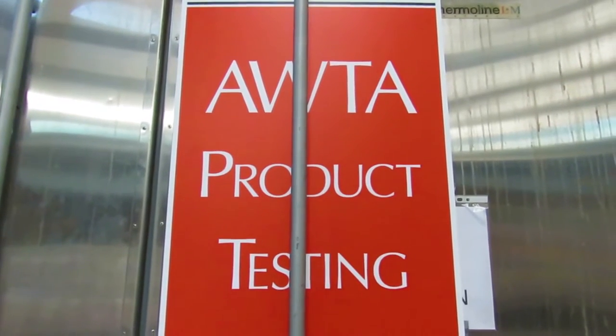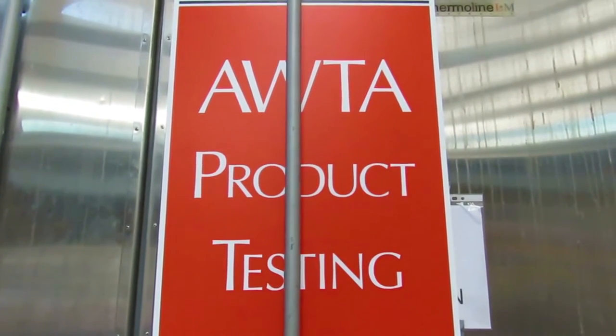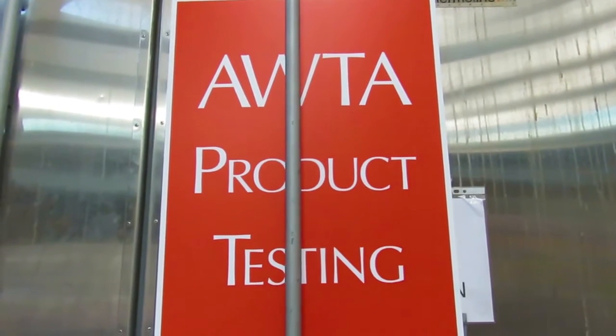You're at AWTA Product Testing. We're an accredited laboratory and we've been carrying out some testing on a Dynamics GX coarse enthalpy tray.